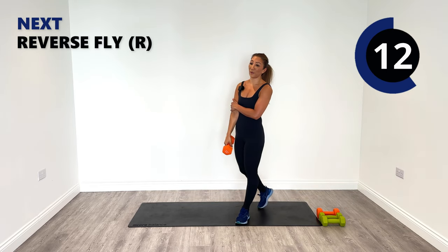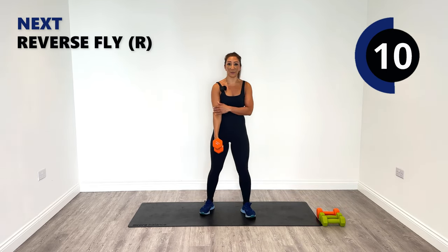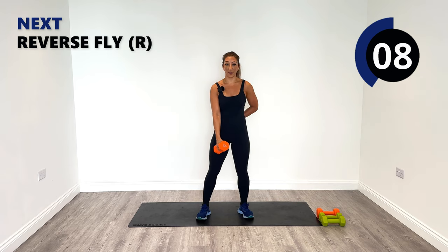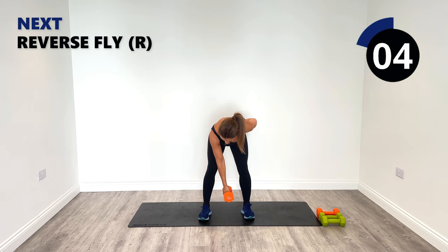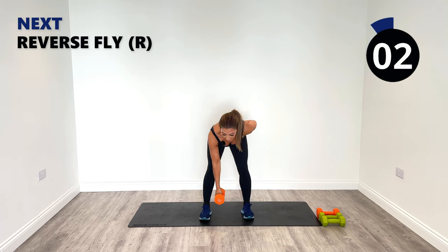We're going to stick with the five — our fly is going out to the side next. Tip from the hips, work into the back, soft knees, tip forward and let's fly.